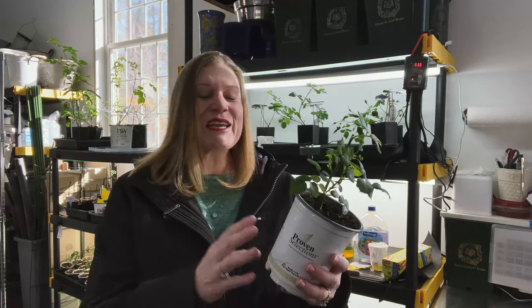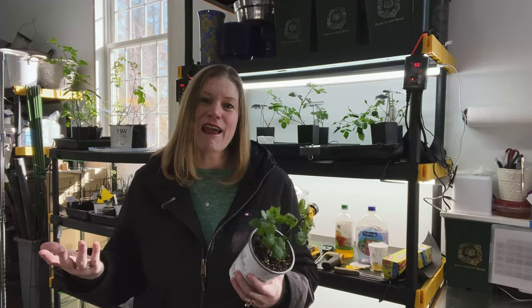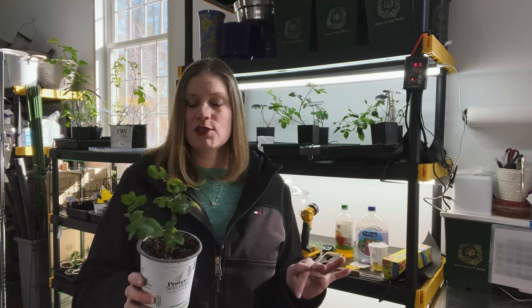Hello, fellow Rosarians. I hope that you've been trying to propagate over the winter to keep yourself busy like me. Look at this baby. I am so tickled that I have finally had moderate success. I'm still not at 100% and I'm tweaking some things, and I thought that would help you if you're at this point and you're having some issues.